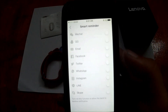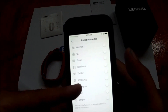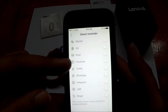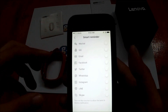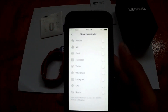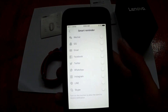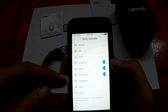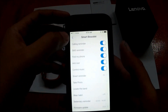You can personalize the notifications you want to receive: WeChat, QQ, email, Facebook, Twitter, WhatsApp, Instagram, Line, and Skype. Most affordable smart bands only let you turn notifications on or off globally, but with the Lenovo you can choose individually per app. The Xiaomi Mi Band 2 is another band that offers similar per-app notification controls.